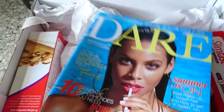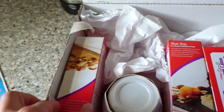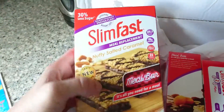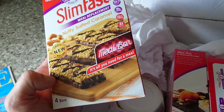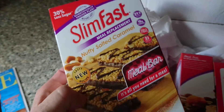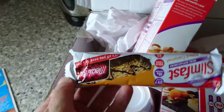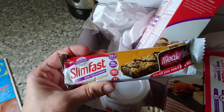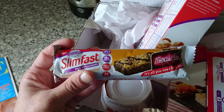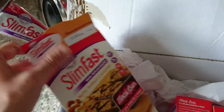It came with this free magazine, Dare, from Superdrug — I'll have a look at that later. Then I ordered these new nutty salted caramel bars which sound really yummy. They're 217 calories per bar and they're quite big meal bars. I'll open the box — I'm sure I'll be having one today for my lunch. As you can see, they're quite a big bar. This is one of the new flavours I was excited to try, so I ordered a box of them.